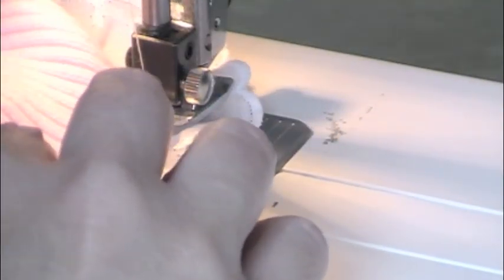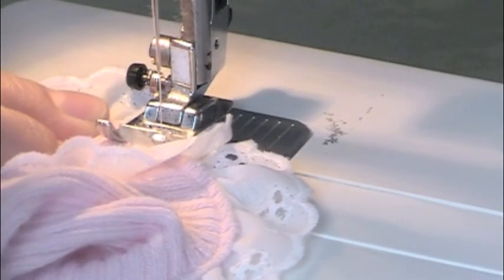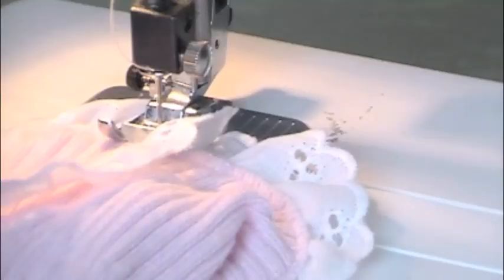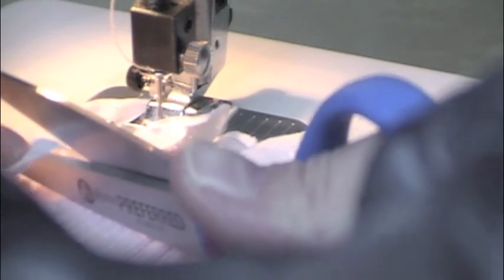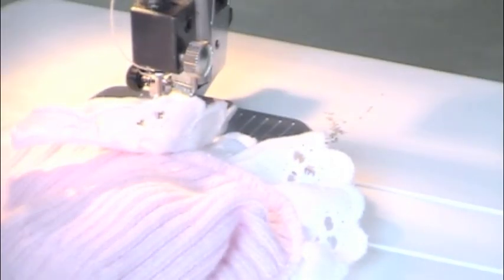Bring it down in the front, back stitch a little bit, pivot with my needle, and turn my mitten all the way around. I'm coming down about two inches because I think it's cute — you don't have to do any of this, but if you do like it, this is how I did it.